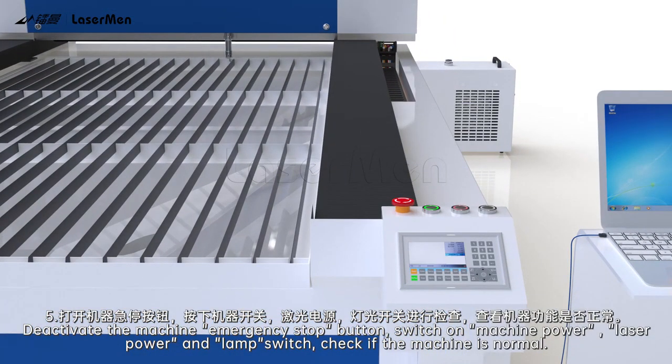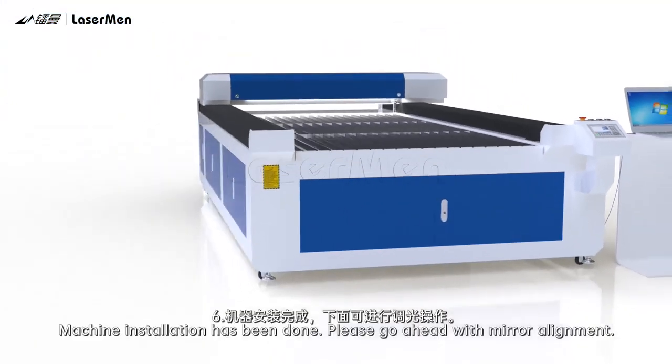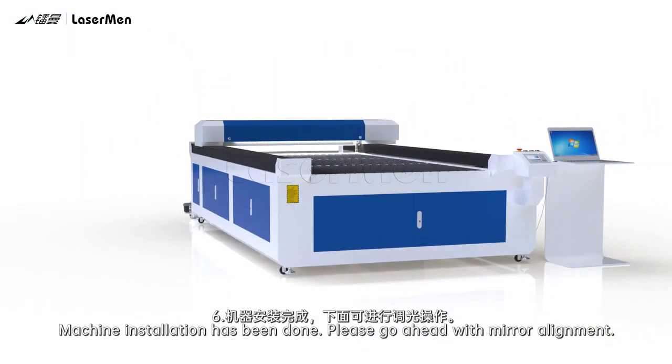Step 6: Deactivate the machine emergency stop button. Step 7: Switch on machine power. Step 8: Check the laser power and lamp switch and verify that the machine is normal. Machine installation has been completed — please go ahead with mirror alignment.